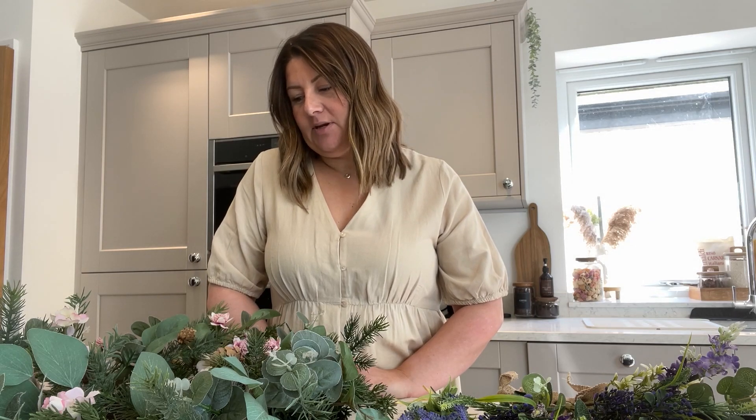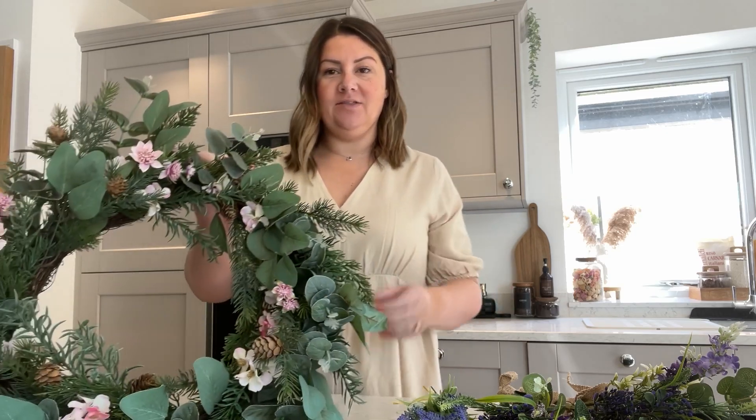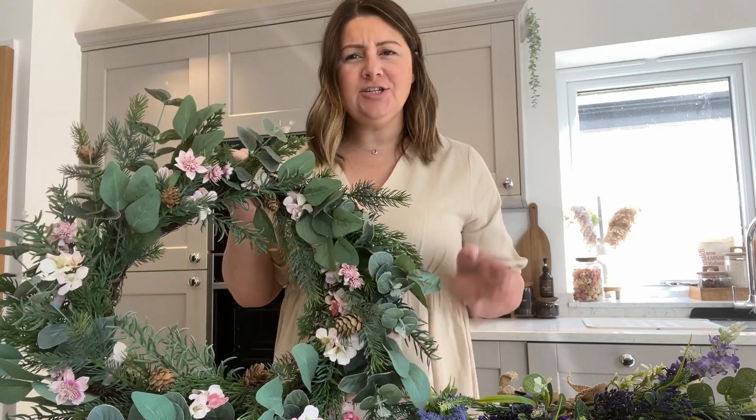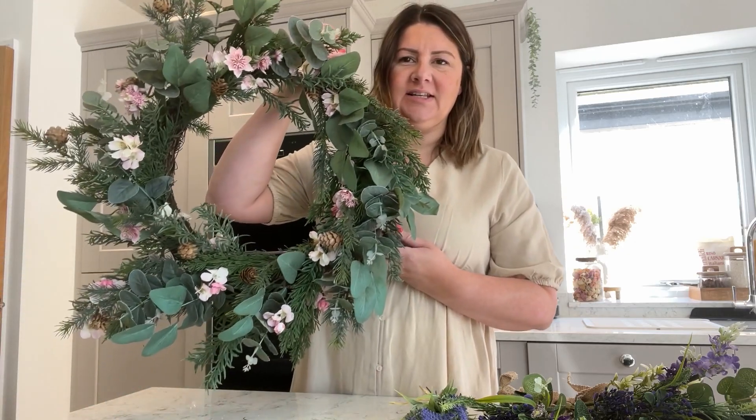Hello everyone and welcome back to another video. Today I have something a little bit different — I'm going to show you how I'm going to upgrade my door wreath. At the moment it is already upgraded to a degree; I did this last year. This was a plain green wreath to begin with and I added in these pink flowers. I just feel that I want to change it up and bulk it out a bit, as it's a little sparse in certain areas.